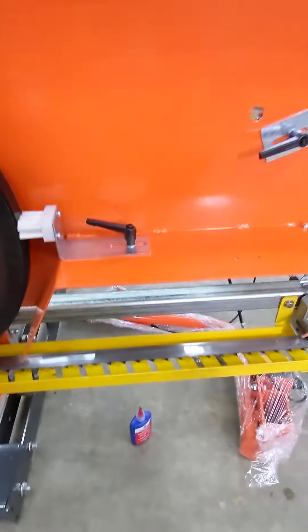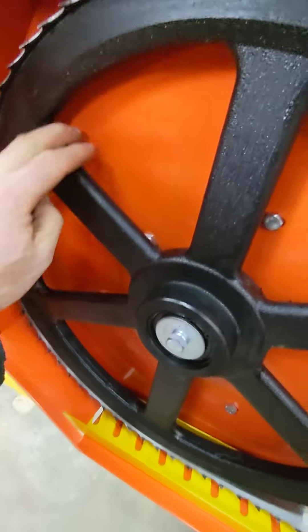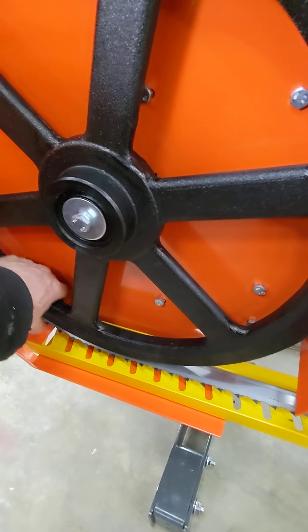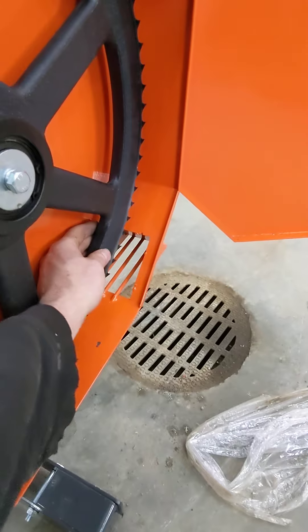Once you have that done, just roll your blade. Make sure that it's tracking properly. The back of the blade should be pretty much at the back of the wheel, both sides.